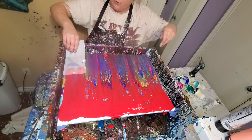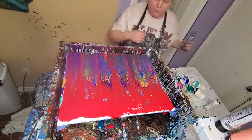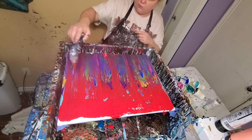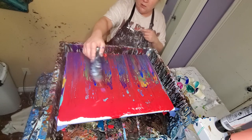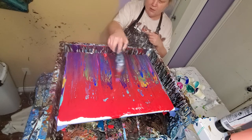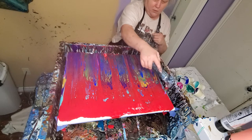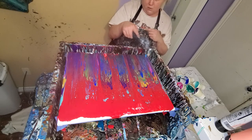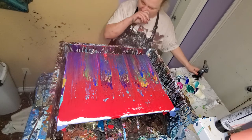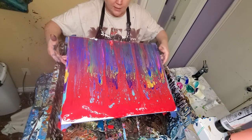This is parchment paper. I like using wax paper or parchment paper, but really I like parchment paper best. It makes for sort of unique lines, cells, and lacing that I think you don't get with anything else. Look at those pretty cells forming there — they're already really neat. I think it makes it where you see all the colors a little better. Sometimes you do one with something else and you don't see all your colors, and I like to see all my colors.